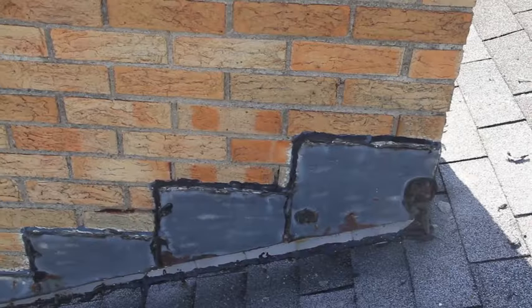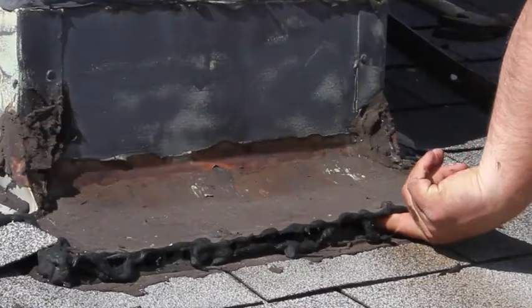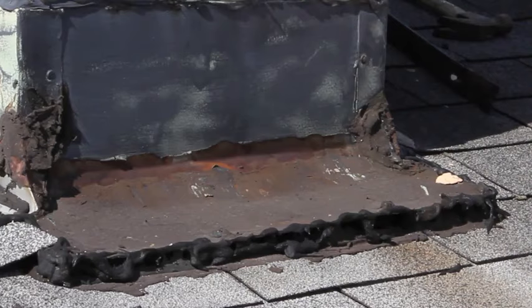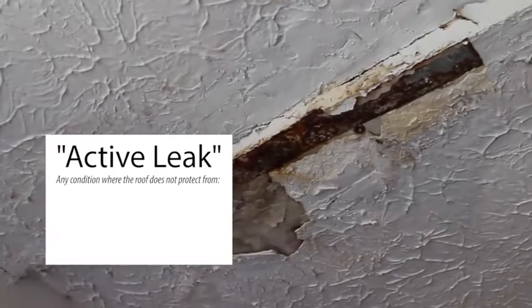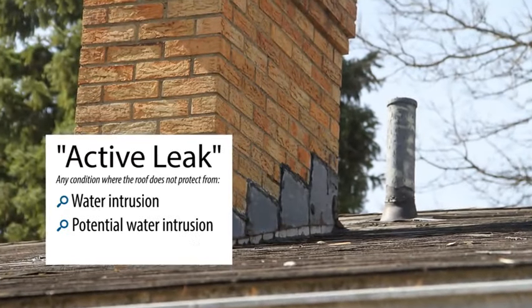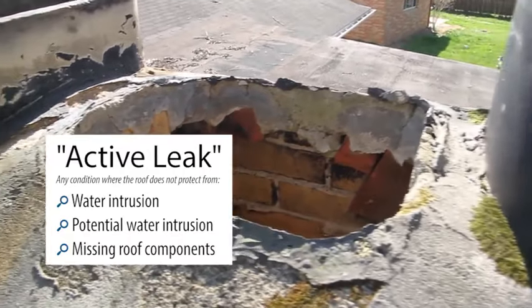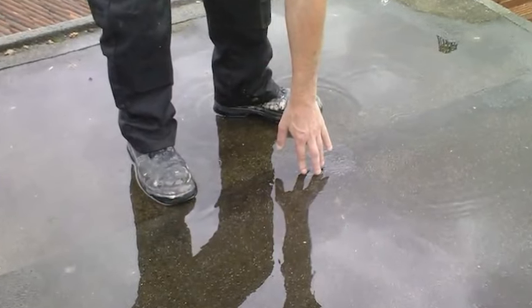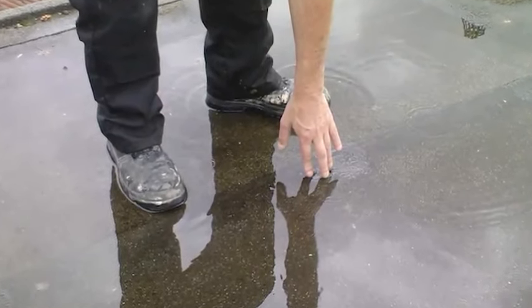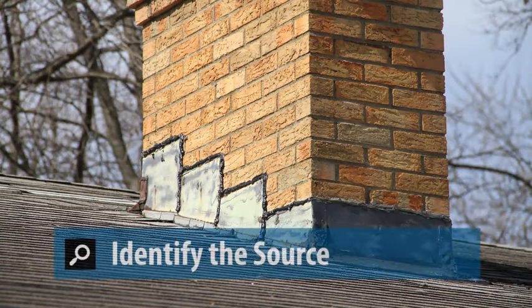If you find an active roof leak when you first arrive at a property, you must take action immediately. An active leak is any condition where the roof does not protect the interior of the dwelling by way of water intrusion, potential water intrusion, or missing roof components that jeopardize the functionality of the roof. A lack of rain at the time of inspection is not a valid reason to determine that no active leak exists at the property.